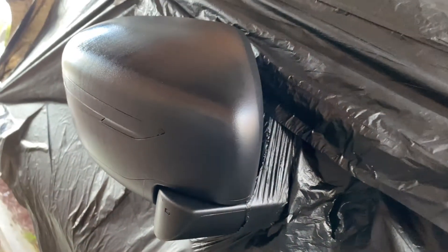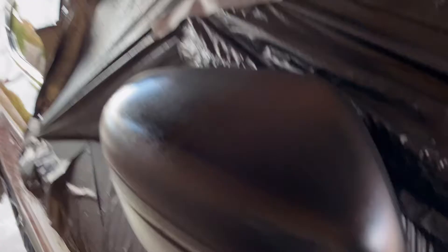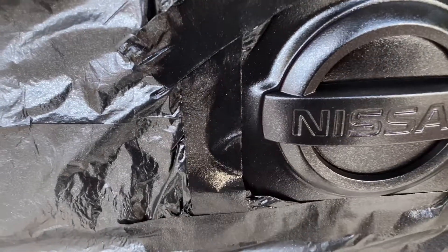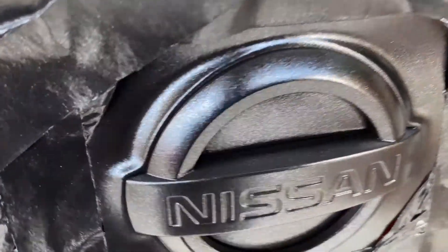Walang hibla. Anyway, nasa outside kasi tayo, so medyo windy. Okay mga bay? So first coat ng metalizer natin.